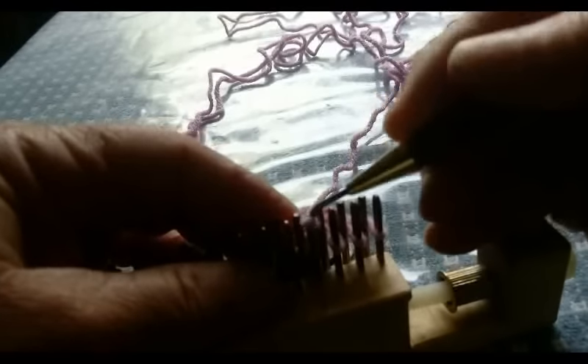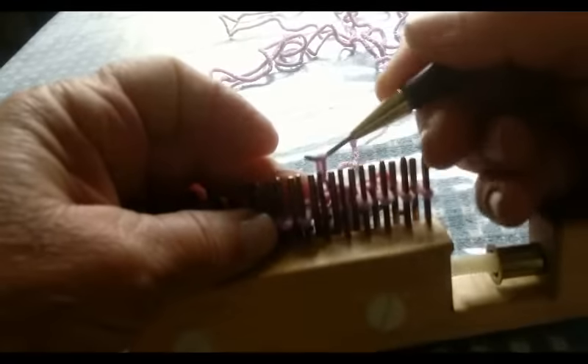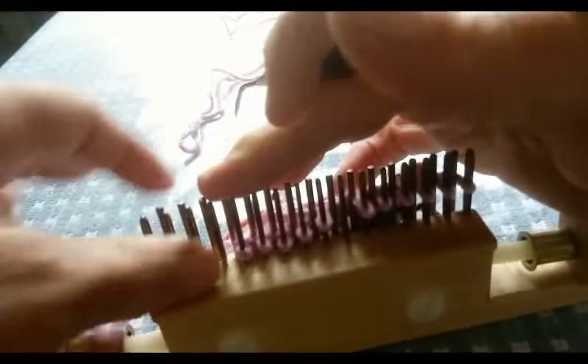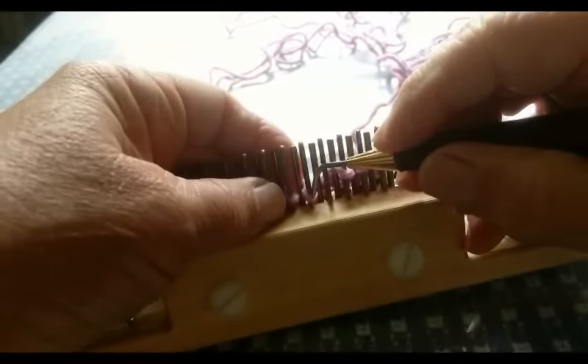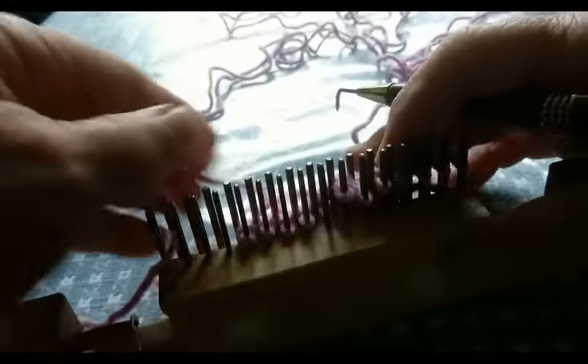Now you see why I started in the middle. All this moving of stitches is probably the most laborious part of the whole thing. And if we had to move them all to the right, it would get to be more and more and more. But these we can start moving to the left, and the maximum number of stitches we'll ever have to move is half of those involved.